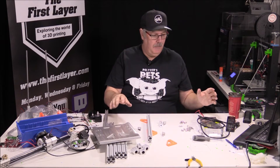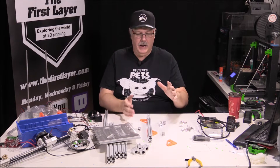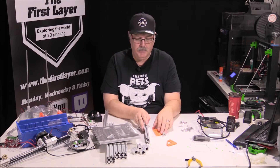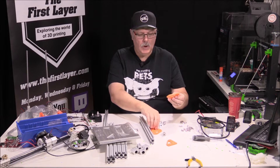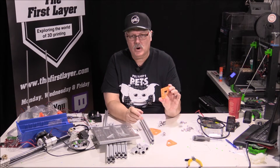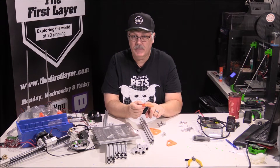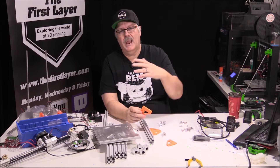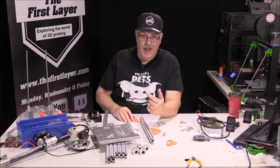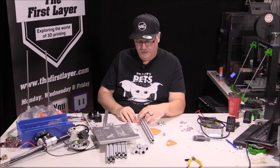Now we've got everything disassembled. We've got a big mess of stuff on our table, so we're going to start building the Y-axis frame. We need some printed parts — two of these and one of these — which are the corner brackets that go underneath. Once you put these on, you can add rubber feet to them, which will help dampen vibration coming from the printer down into any tabletop.